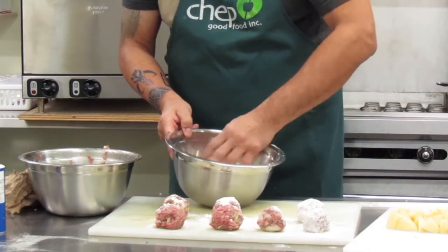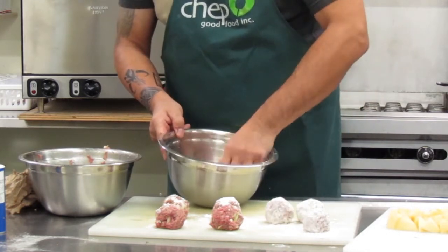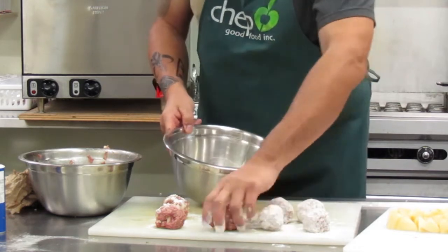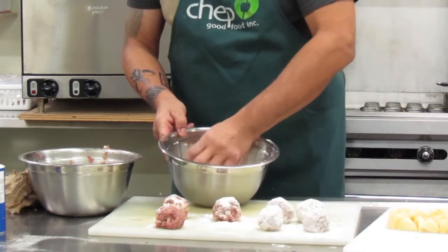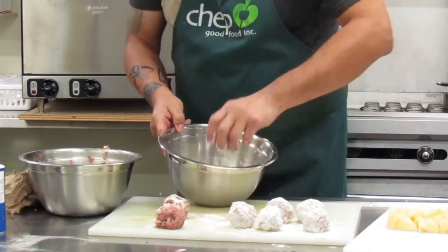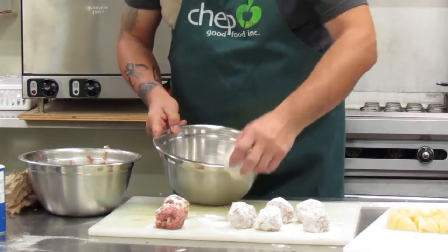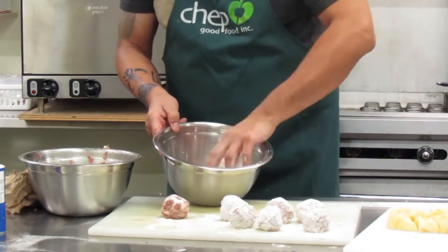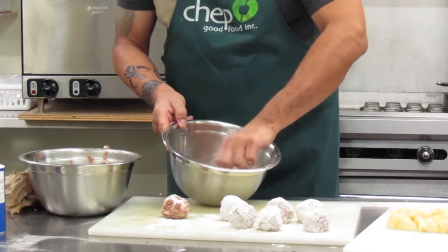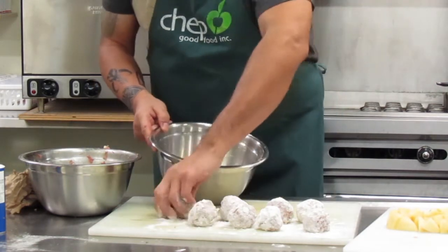You can brown the meatballs as you want, or you can just put them into the soup and let them cook in there. Now it's going to sort of boil over here. Let it do its thing.